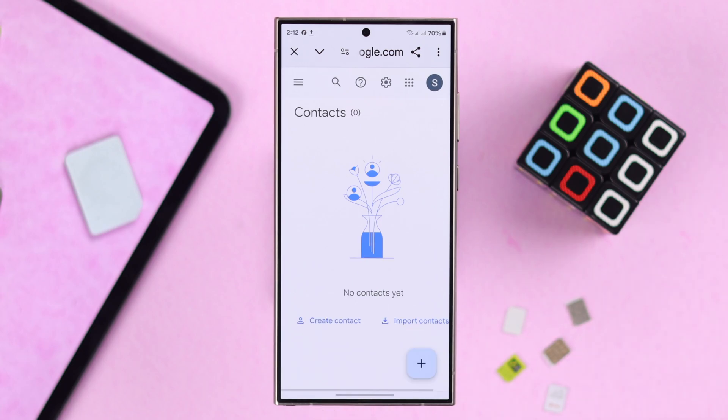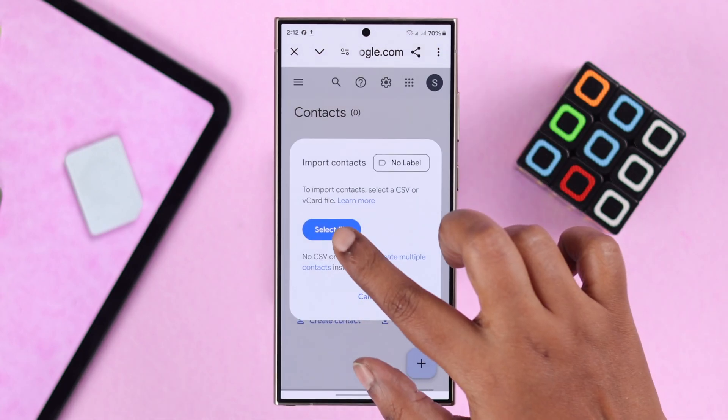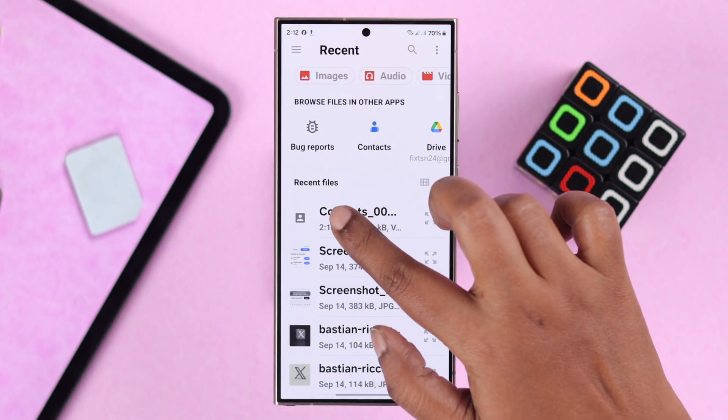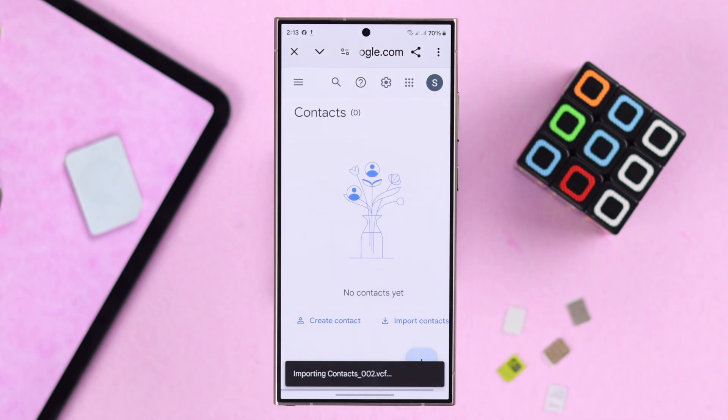Tap on Stay on Web. Then tap the hamburger menu again and tap on Import. Tap Select File and navigate to your internal storage to find the file you have just saved. Select the file and then finally tap on Import.